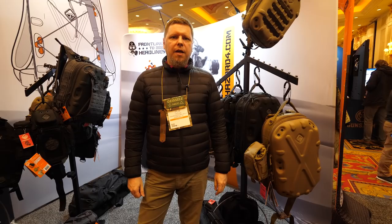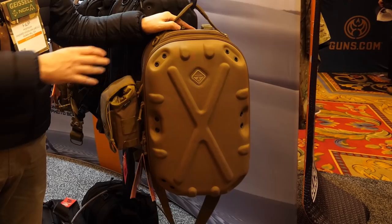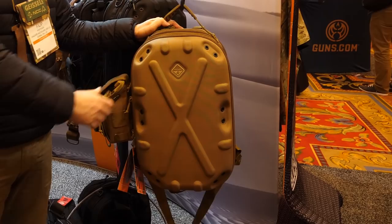Hi, this is Philip from Hazard 4 Tactical at the 2019 SHOT Show. We'll go over some of the developments we have on our tactical packs and bags. Last year, or maybe the year before, we introduced this hard shell pack here, which was an optics bag — for range optics and drones, that kind of thing.